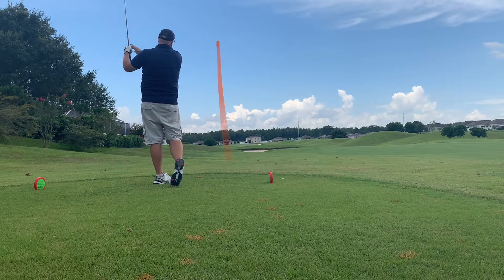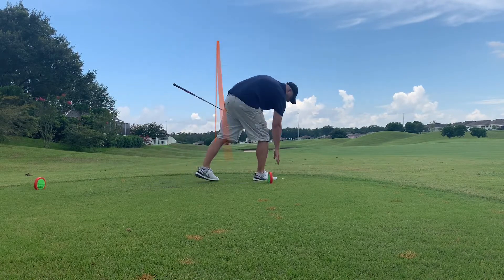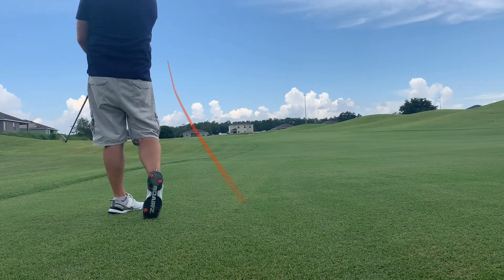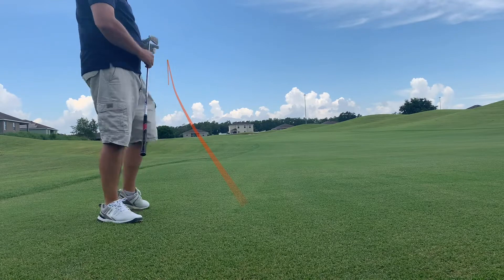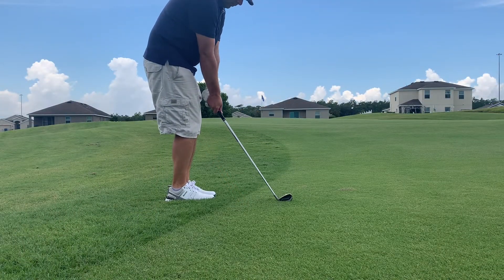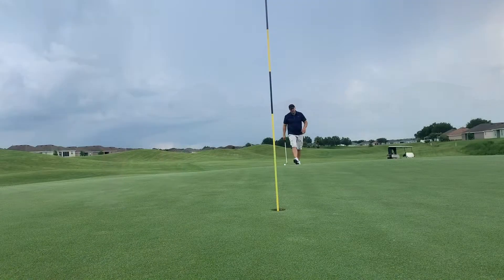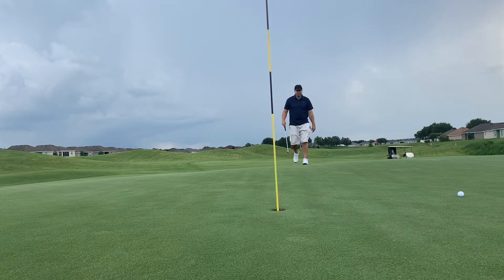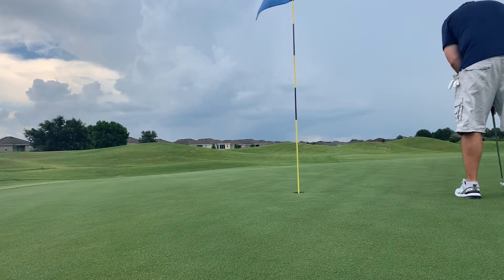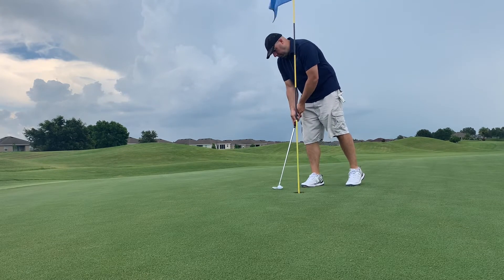Two over through three. Third hole, par five — pretty good tee shot, no complaints. Second shot, pulled it just a little bit left but just on the edge of the fairway, still in pretty good shape sitting two on a par five. Third shot, just a little pitch, and we leave it short. It's a birdie putt — a long look at birdie. Another complete misread, not even close, horrible putt. Here's our putt for par, and unfortunately that one lips out. That's a bogey and we are now three over through three holes.